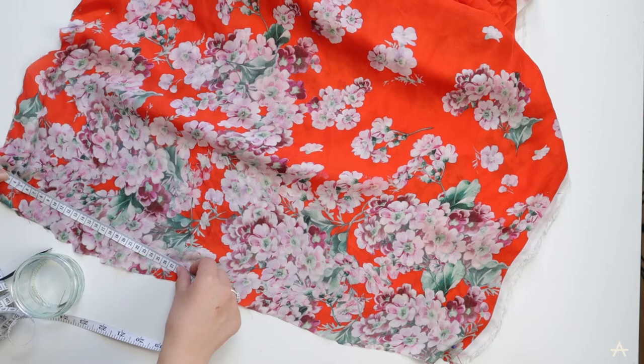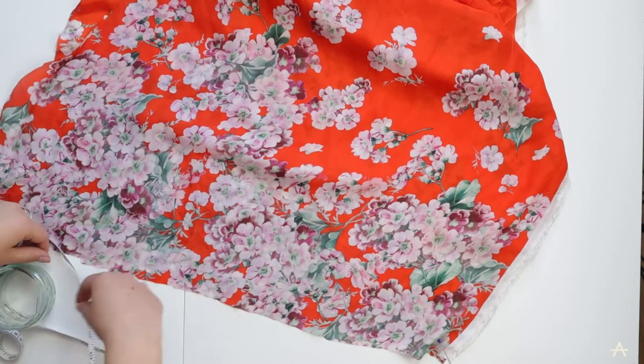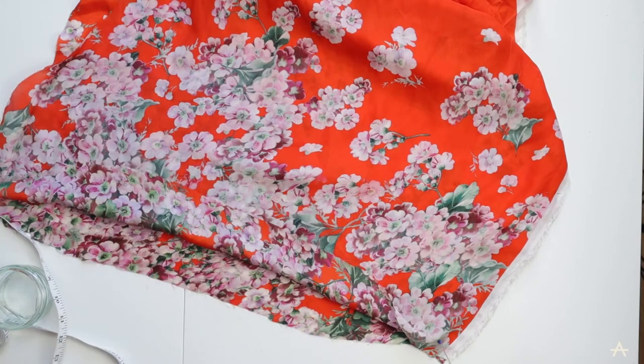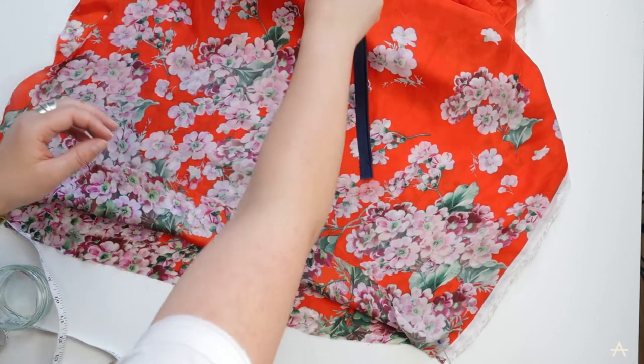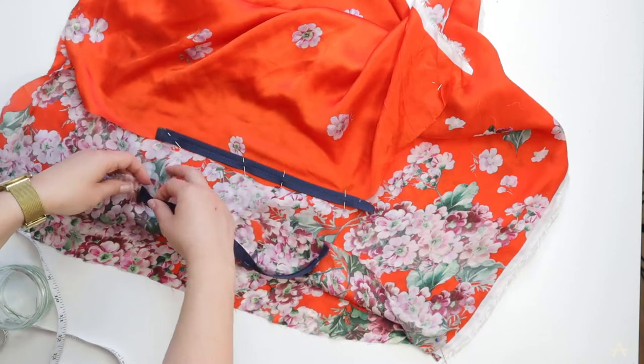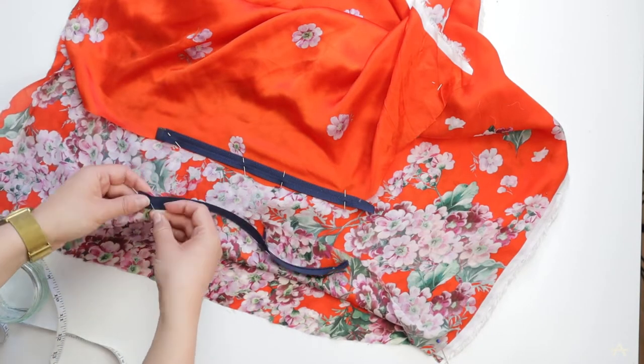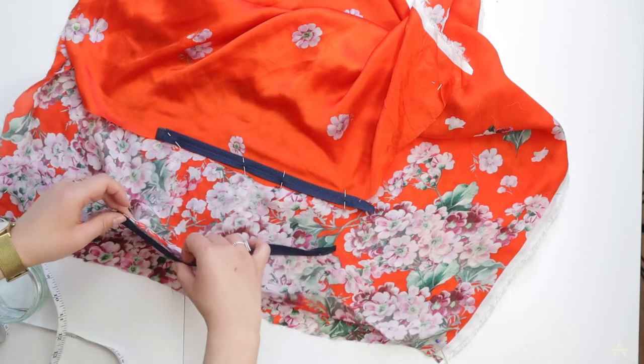Measuring to make sure the zip is going in the same place on each side so it matches up. I need to make sure I put it in the right way - you can tell which is the right side of the zip because that's the side where the teeth are more prominent.